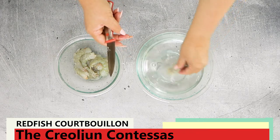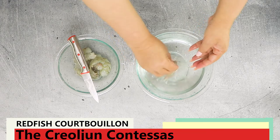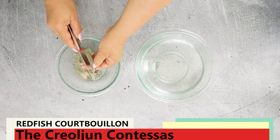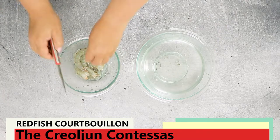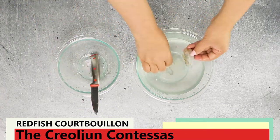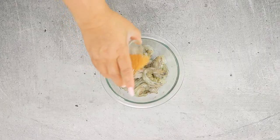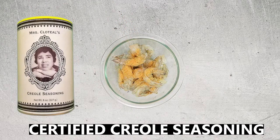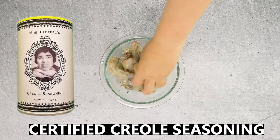Fresh shrimp eat well in the wild, so it's unusual for a fresh shrimp to have an empty intestinal tract. But even if the tract is empty, you still need to remove it. Once all the shrimp are peeled and deveined, give them a final rinse and season with some Creole seasoning. We're using Mrs. Clotilde's certified Creole seasoning — this is a low-salt, all-purpose seasoning. Then you want to cover the bowl with plastic wrap and refrigerate until ready to use.